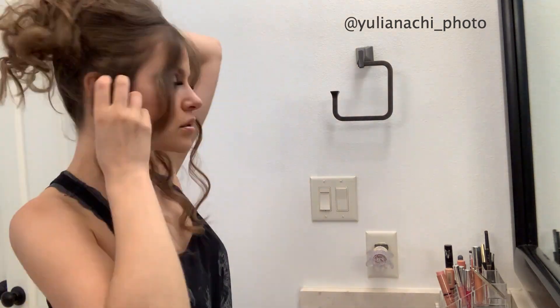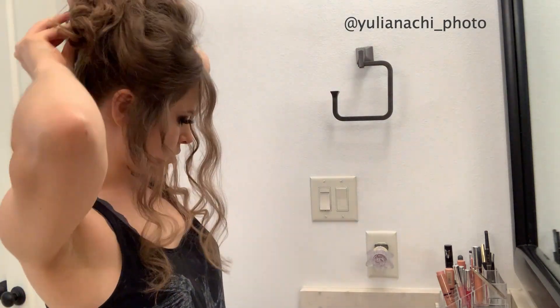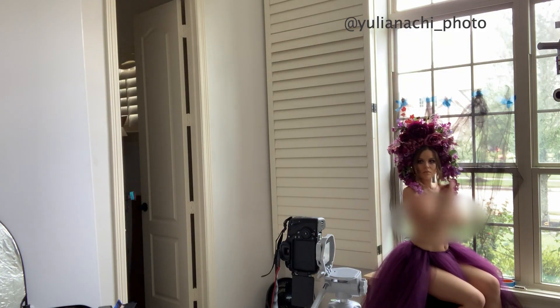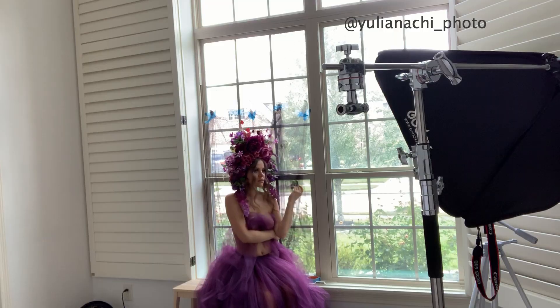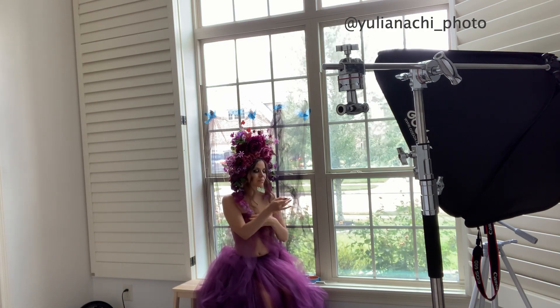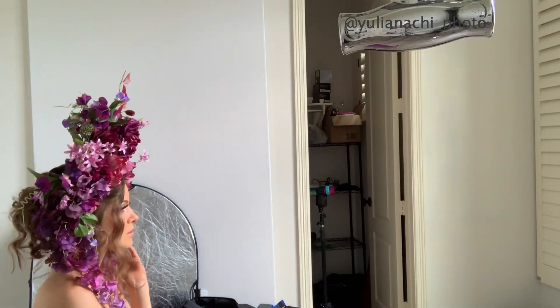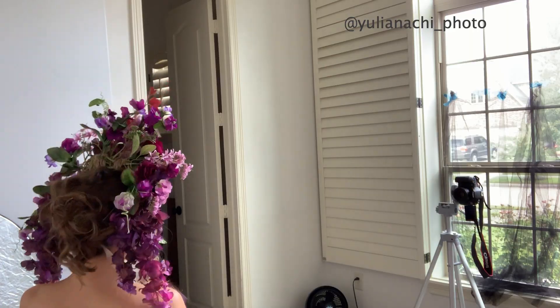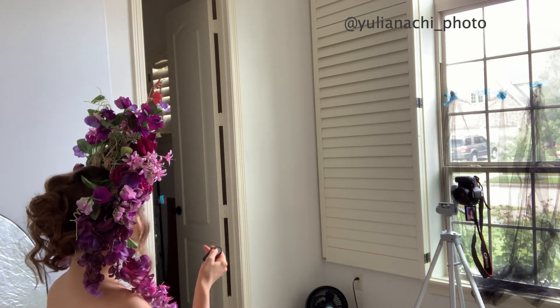Once makeup and hair were done, I decided to leave some hair in front and put some back — I didn't want my hair to mix up too much or contradict the crown itself. Then I just started photographing, trying different directions and different sections.